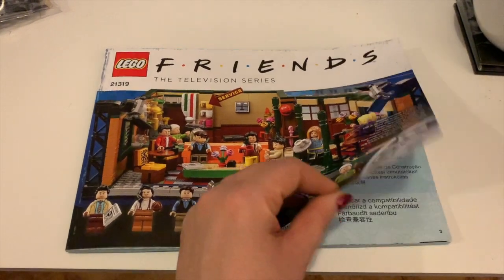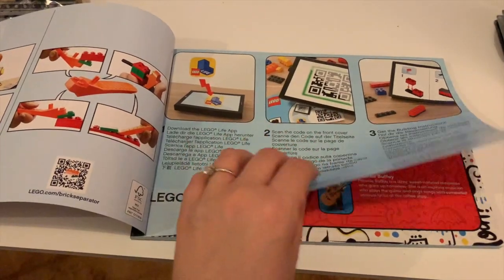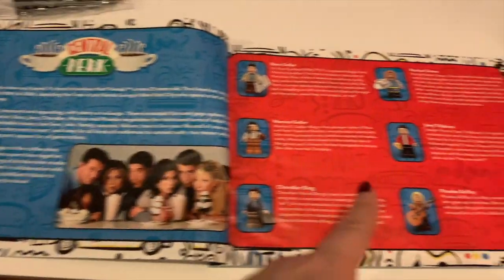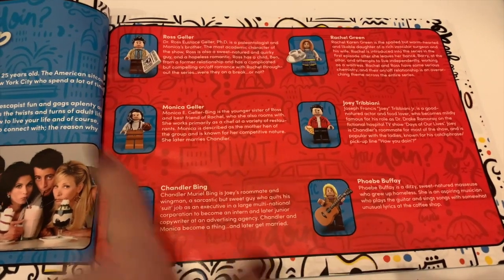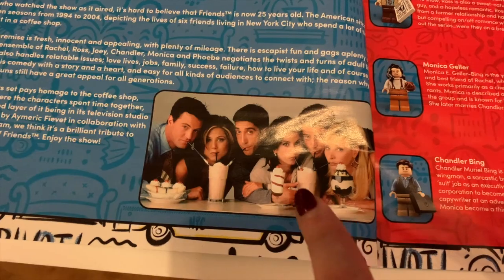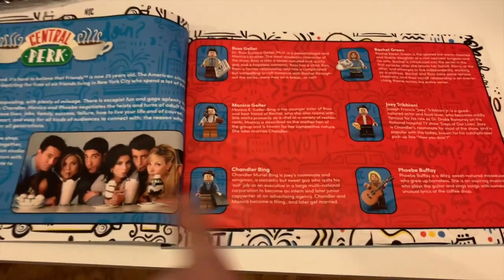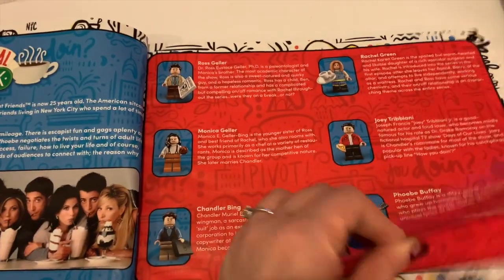What's really interesting about the manual is that it's got the regular Lego information, but in here you've actually got the story of Friends — what Friends was, the phenomenon that it was. It's got a page about the characters with character bios. What I really like is on this side they've used one of the more famous pictures of the six Friends cast members, but then for the character bios they've used their Lego counterparts, which is a really nice combination.